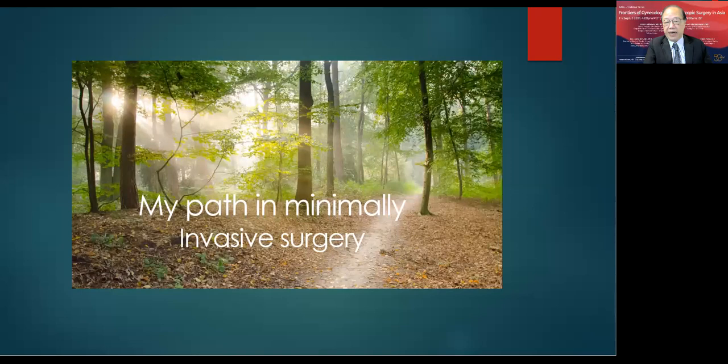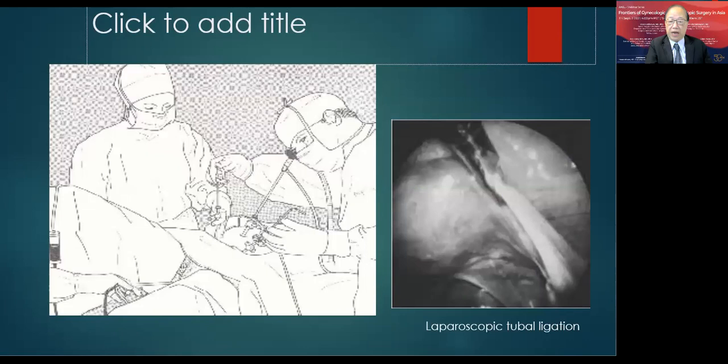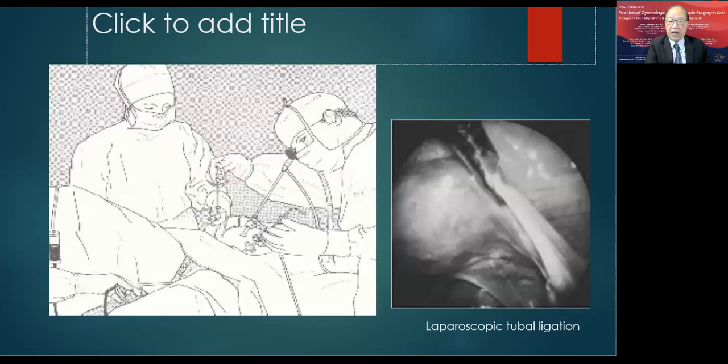Like many others, our training started with open surgery, then we were impressed with minimally invasive surgery, and now many of us have become minimally invasive surgeons. My minimally invasive surgery developed quickly when I moved to Australia in 1993, working at Liverpool Hospital, where I had the chance to develop a minimally invasive training center promoting and training doctors.